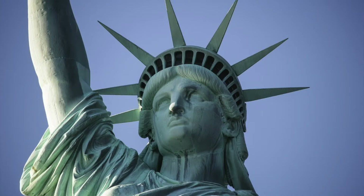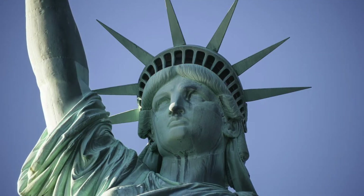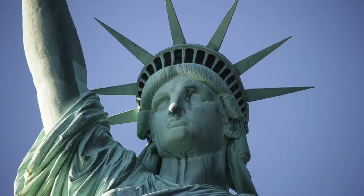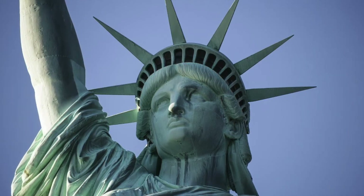Here we have the Statue of Liberty. There was a joint effort between France and the United States to commemorate the lasting friendship between the people of the two nations. The French sculptor Frédéric-Auguste Bartholdi created the statue itself out of sheets of hammered copper, while Alexandre-Gustave Eiffel, the man behind the Eiffel Tower, designed the statue's steel framework.